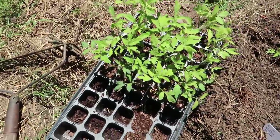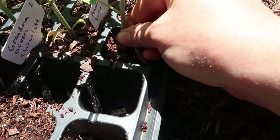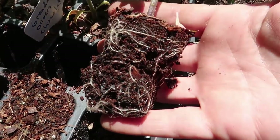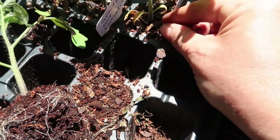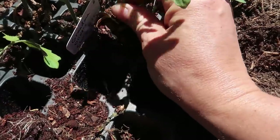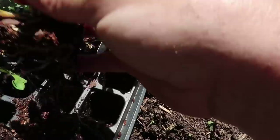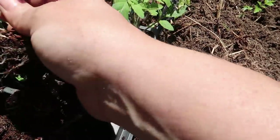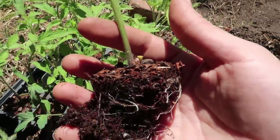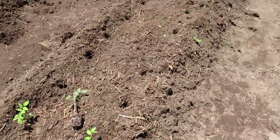Here in this bed I've begun planting my tomatoes, and I just wanted to give you a brief introduction on how to plant tomatoes. First I wanted to show you how well-rooted they are — remember I transplanted these not that long ago into these pots and they have completely rooted out. I try not to disturb the roots too much.